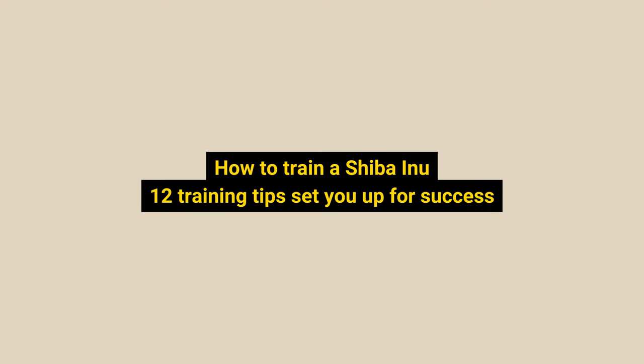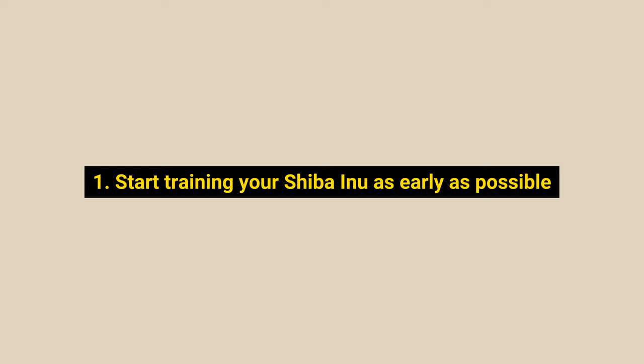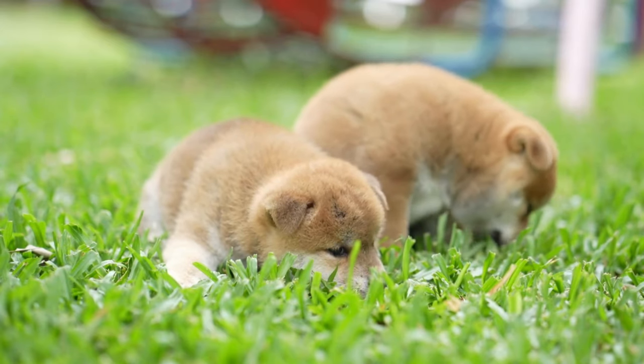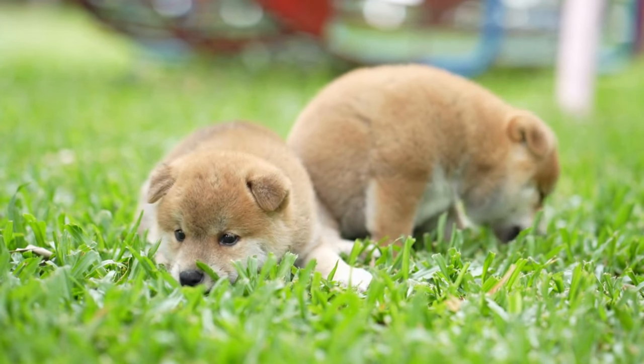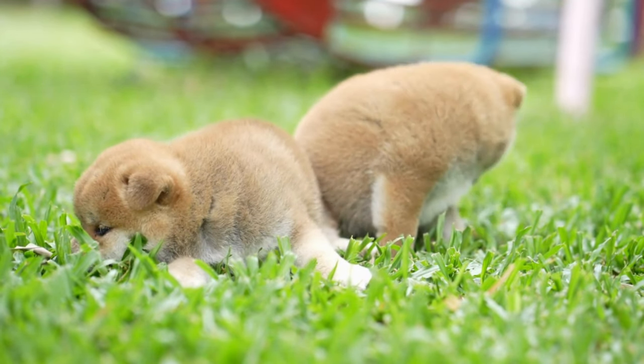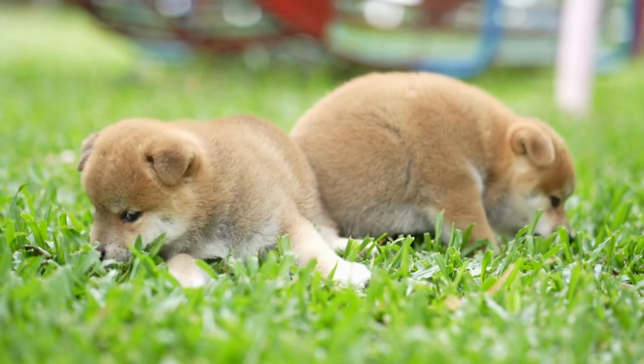Now let's dive into the best part — how to train a Shiba Inu: 12 Shiba Inu training tips to set you up for success. Number 1: Start training your Shiba Inu as early as possible. The ideal time to start training your Shiba is around 8 weeks old. If your dog is already older than that, start right away. Remember that training an adult will require a little more patience and work.